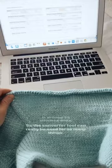The converter tool can really be used for so many things, so I just wanted to show you guys how I've been using it.